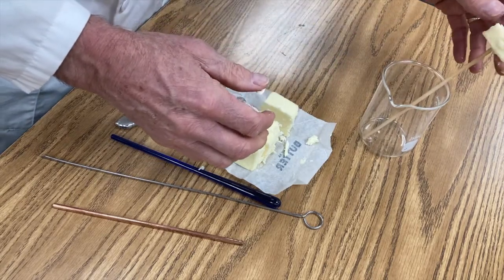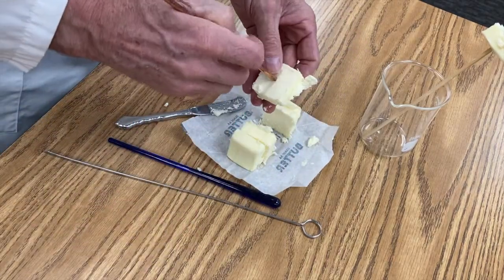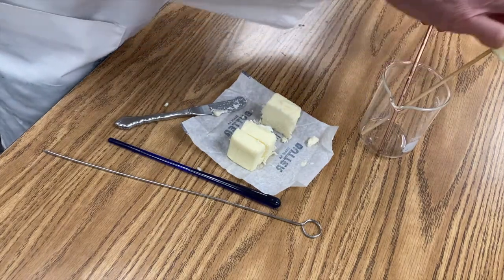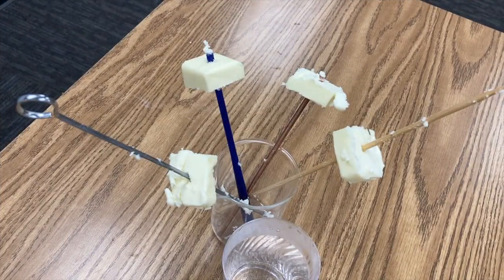I'm going to put it in the beaker like that. I'll do the same with the copper. I want the pieces of butter to be about the same height from the bottom of the beaker — I don't want one up here and the other one down there. Now I have the four pieces of butter arranged on steel, plastic, copper, and wooden skewers.